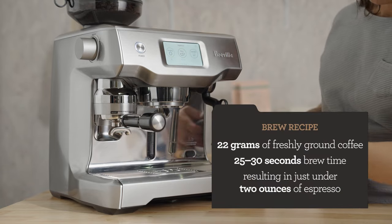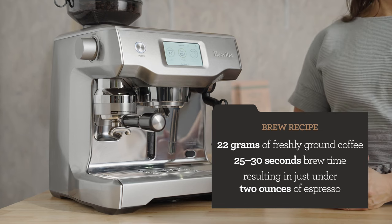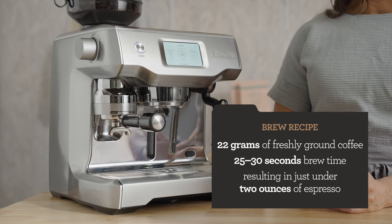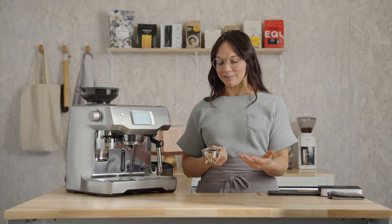My starting brew recipe is 22 grams of freshly ground coffee. We're going for 25 to 30 seconds of total brew time, and that will yield just around two ounces of espresso. It's like having a little barista in your machine — it's amazing.